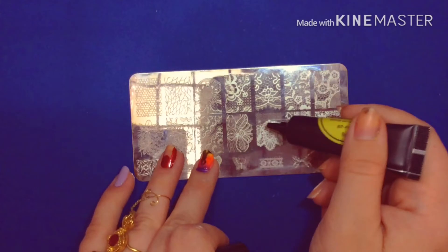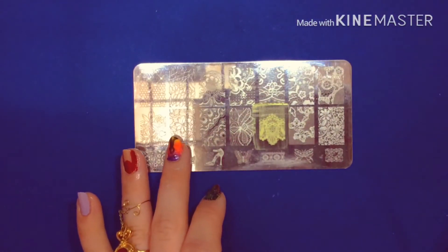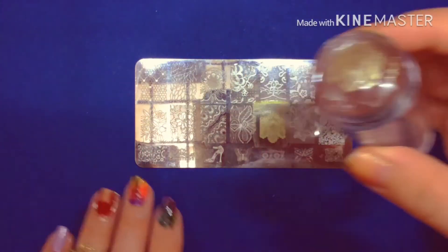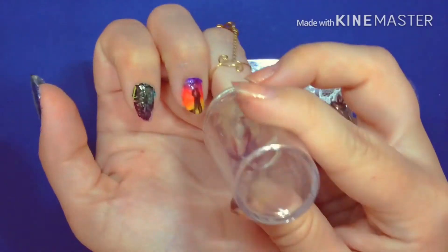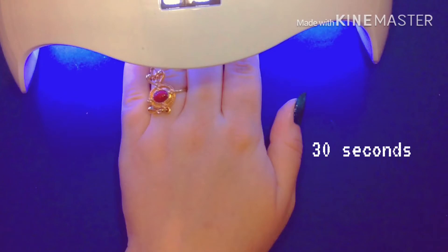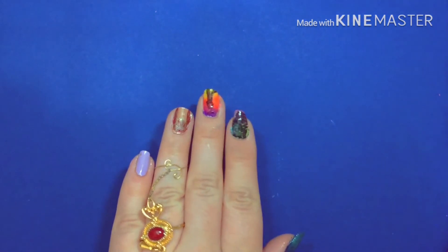Okay, on to the next nail. For this one I'm planning on doing like a red and gold curtain effect, so let's see how that turns out. I was expecting this to be more of a yellow gold but it says white gold so it might turn out looking a little silvery and might not look right with this red. But let's see. Yes, the white gold looks a little silvery to me but it transfers really well.